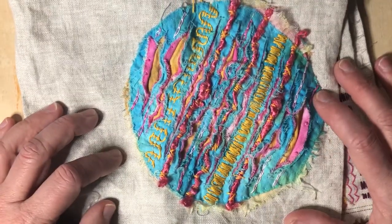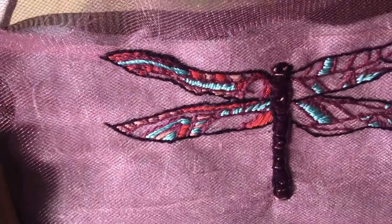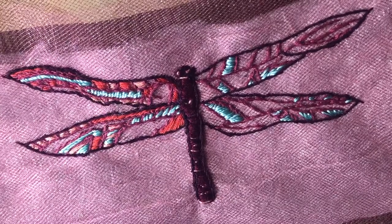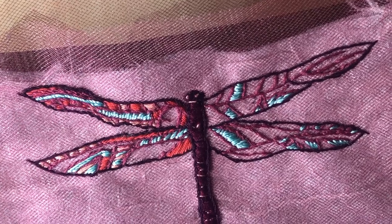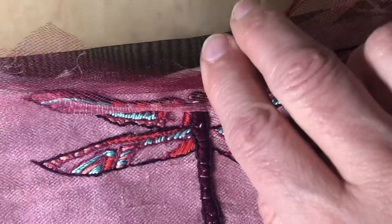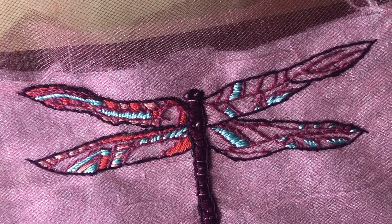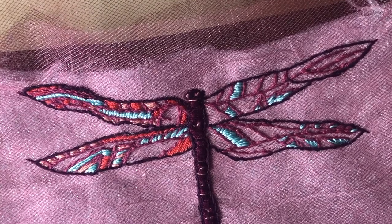I also have an update on my dragonfly — that's how it's shaping up. I like it and I like where it's going, but I'm not sure I'm going to use it for the March project because I don't really like the white fabric — the white wool — that I put between the chiffon layer and the tulle layers. I'm not enjoying it, but maybe when I cut it out it will look much better, so I'm going to finish it off and wait and see.